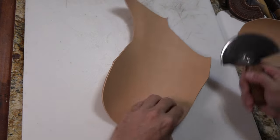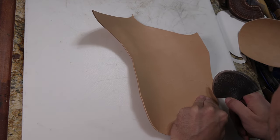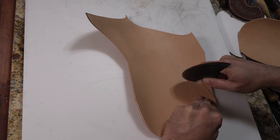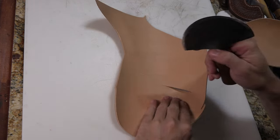The alternative to this would be to use eight to nine ounce leather and just a single layer of it for the front and a single layer for the back, as opposed to using the two layers of four to five ounce.